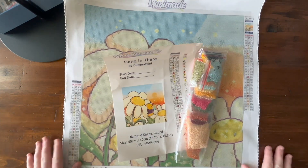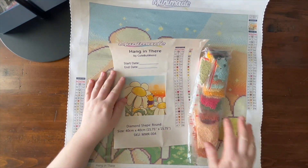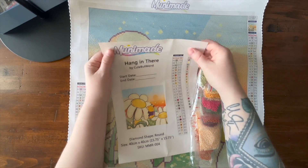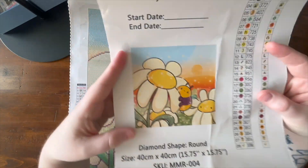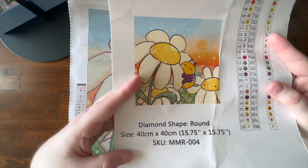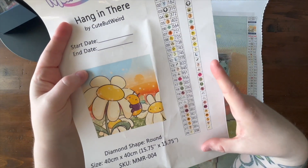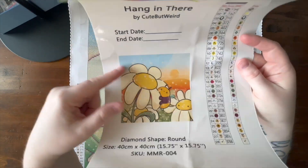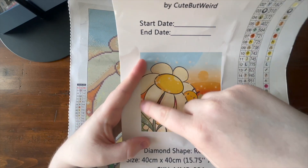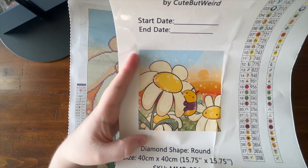I hope this means the warm weather is coming and it's gonna stay around. This is a new diamond painting I got and unboxed yesterday — I filmed the unboxing. I can't stop thinking about it. It's from Mooney Made, it's called 'Hanging There,' and the artist is Cute But Weird. It's a little bumblebee hanging on a flower — looks like he's sliding off. It's a snack size kit, around 40 by 40 centimeters, with 28 diamonds and one AB color sprinkled throughout.